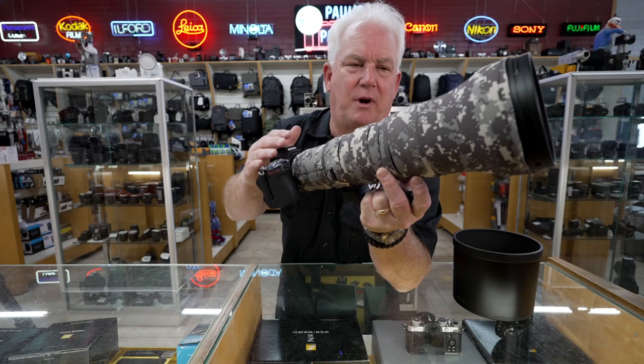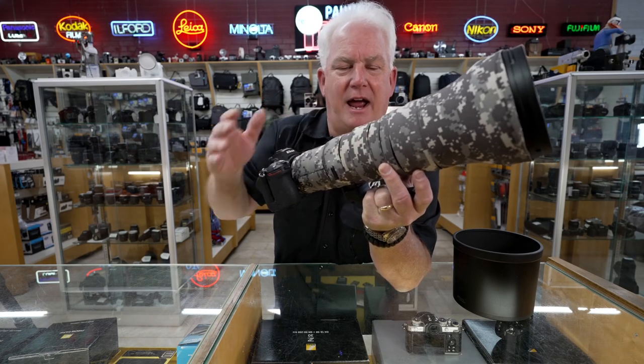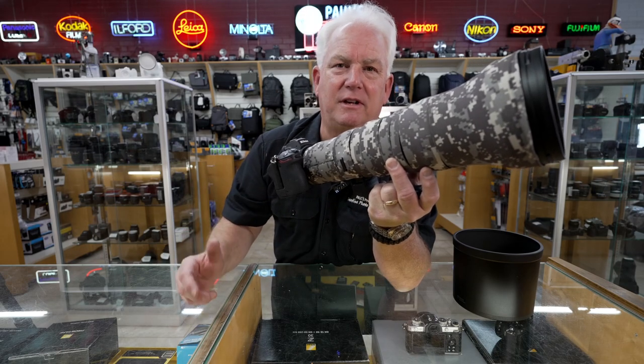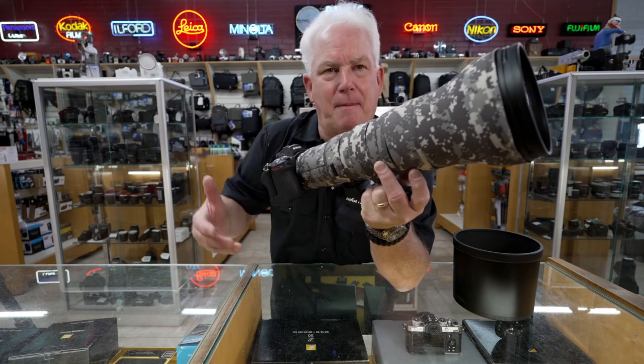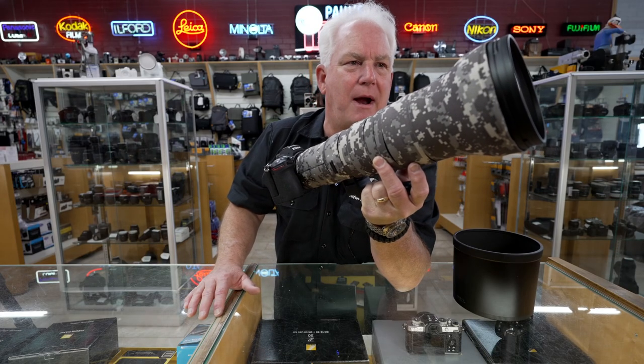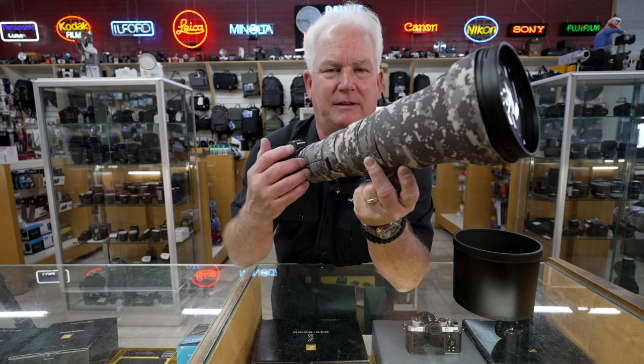The 800mm 6.3 — I love it. You can see I have a lens coat protective wrap on it, because I use this lens out in the field. And when I put the wrap on, the lens stays beautiful underneath — it stays almost looking brand new. Now let's talk about the lens.